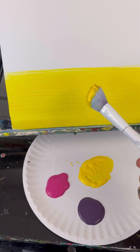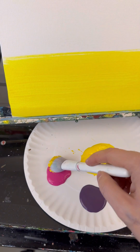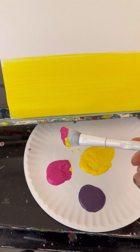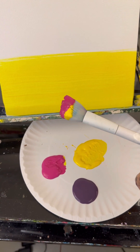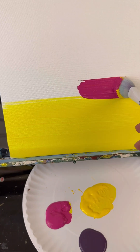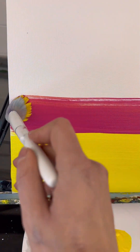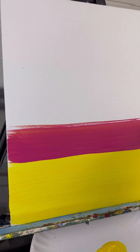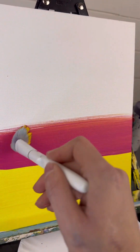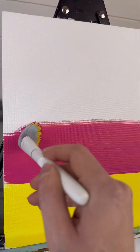Without washing my brush — the yellow is already on there — I'm going to dip into my next darkest color, which is the pink. I'm going to load that up and start right back up where I left off, doing another third of the canvas. You can already see a little bit of the yellow in the pink. That already starts your blending process as you do this.